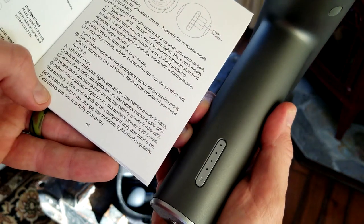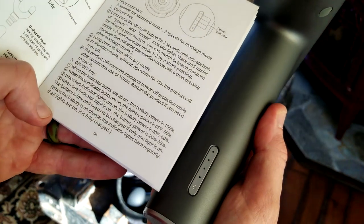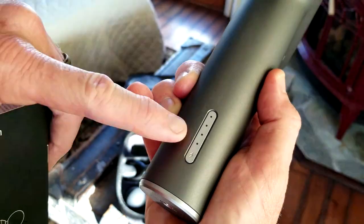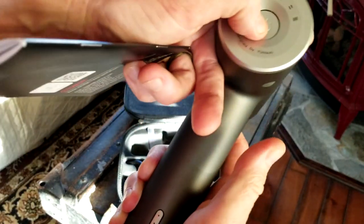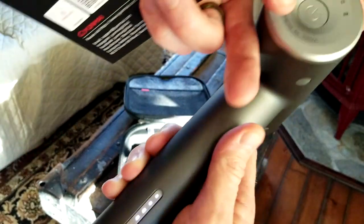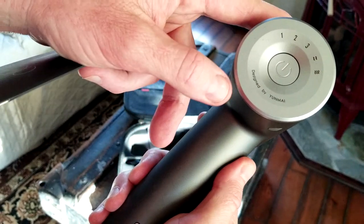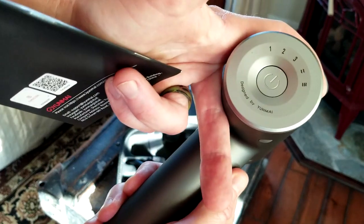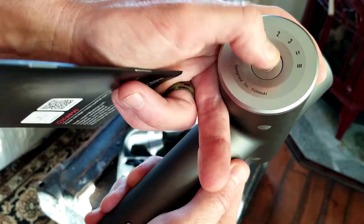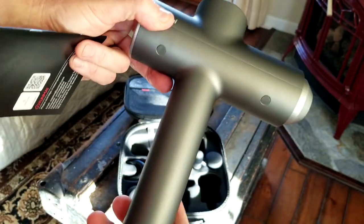When all the lights are on, you're at 100 percent. Three lights means 65 through 80 percent. Two lights is 40 through 60 percent. One light means 20 to 35 percent. The massager is on level one. To turn it on or off, you hold the button for about two seconds — one click does not work. This is just for safety measures to make sure your massage gun does not turn on during transportation or at unwanted times.